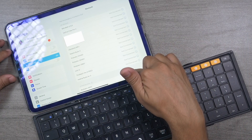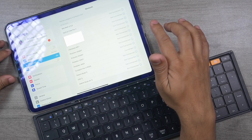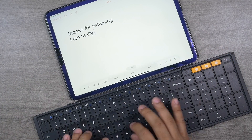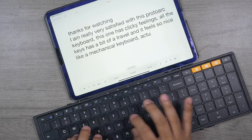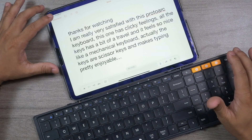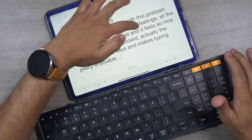This keyboard works with any Windows device, macOS, iOS, and iPadOS devices. Since I've been using it with my Galaxy Z Fold 4, I unpaired it from the iPad Pro M1 just to show you how easy pairing is. Just click on ProtoArc XK01, click pair — it's connected. I typed a test message very quickly, and I'm really satisfied with this keyboard.